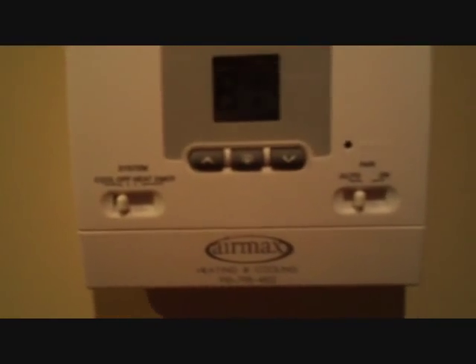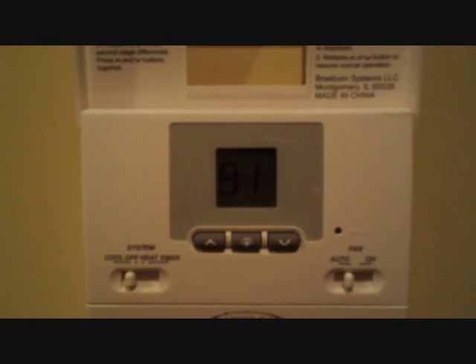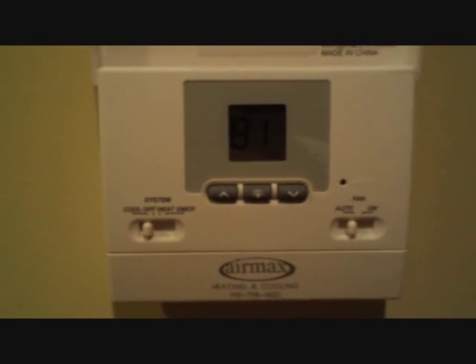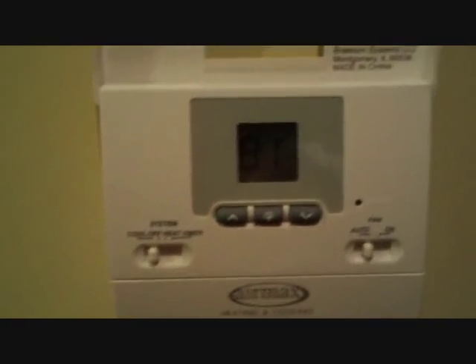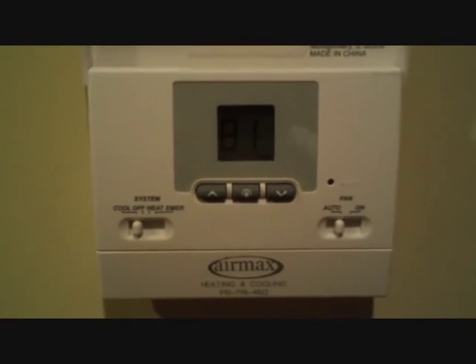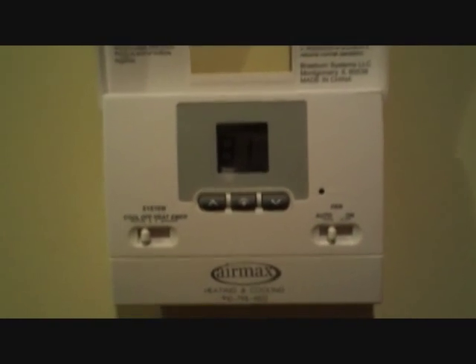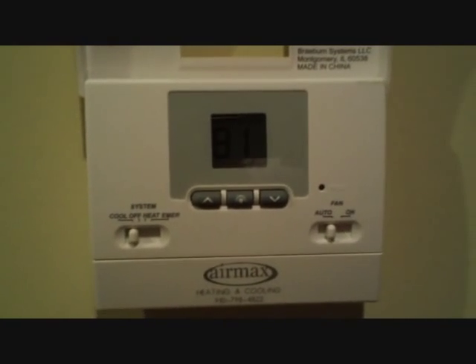We're now in the garage apartment working on that ton and a half condenser outside. Here's our BraeBrand thermostat, and I'm not a fan of this thing. Years ago we put in several of these and they would reset themselves in the middle of the day to either 85 in cooling or 62 in heating while people were at work — they'd come home and it was either burning up or freezing. So I've stopped using those and use Honeywell ones now — the 3000, 5000, 6000, or 8000, whichever the moment calls for.